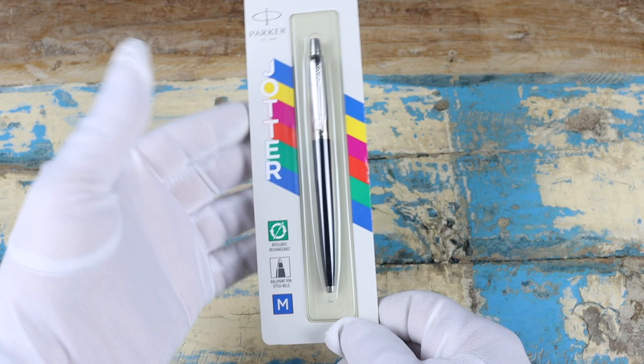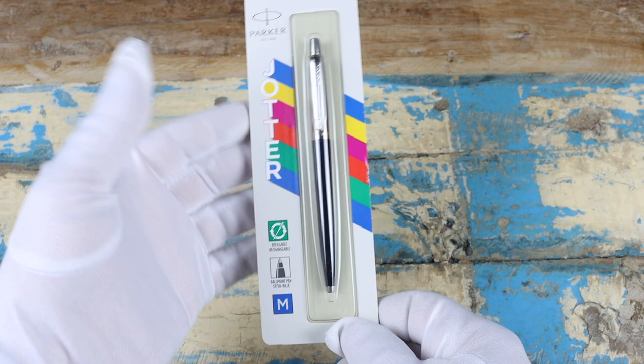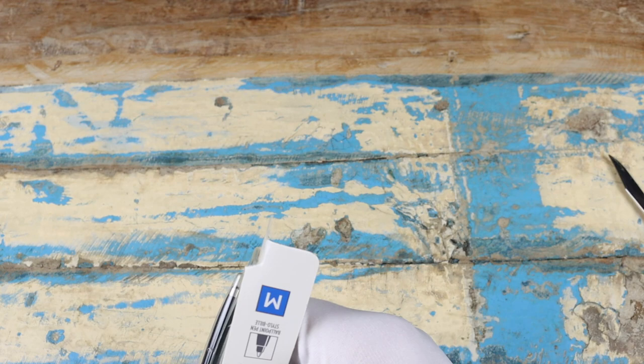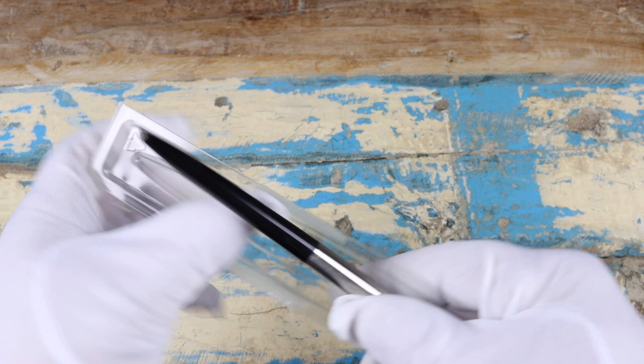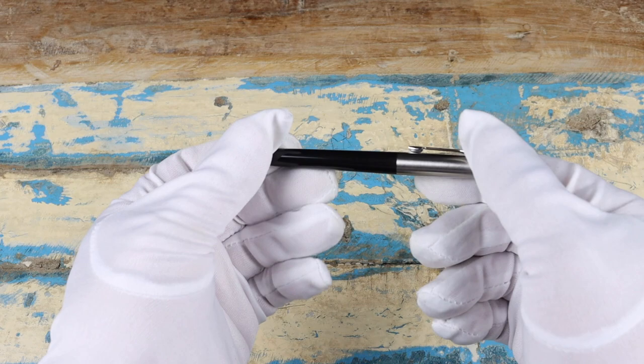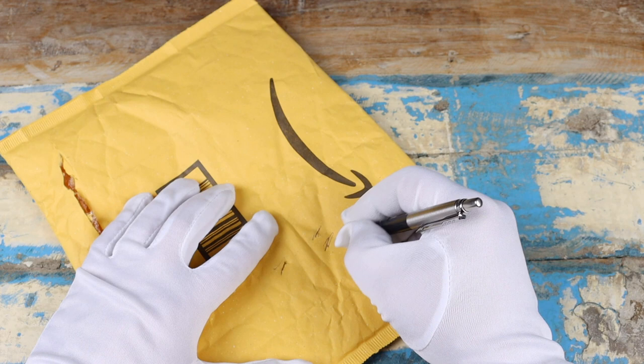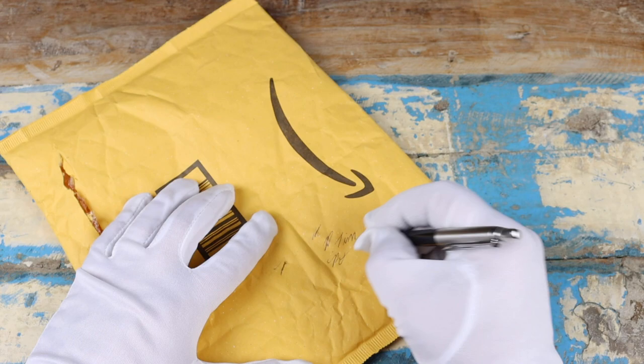Next up we have the pen — this is the Parker Jotter. It's a refillable ballpoint pen; this is the black version. There's a whole bunch of different colors. I actually have a blue one right now. The blue one I've had for probably about a year; I haven't had to refill it yet, but it's nice that you're able to get those refills — and I think you can actually get them on Amazon.